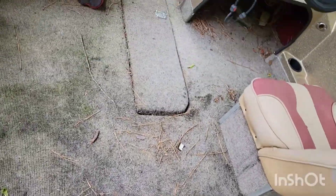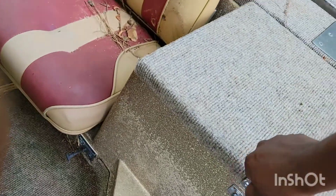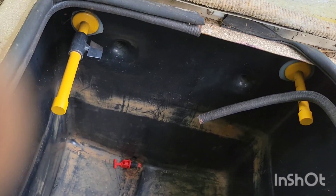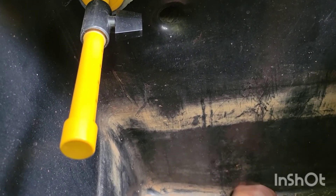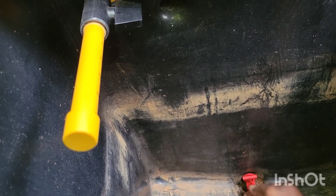Let's see what's going on in here. Got a live well — pretty good size, throw some fish up in there. Got a little plug — I'm not totally familiar with boats but we'll all learn together. You put that in there to stop it up, and that clip holds it in place.